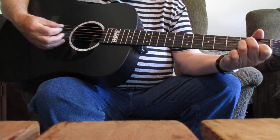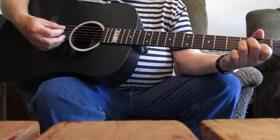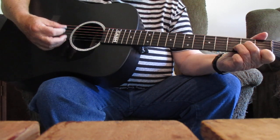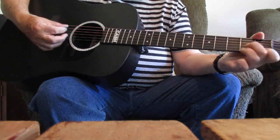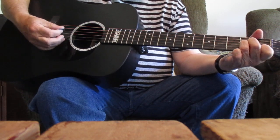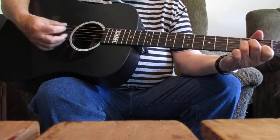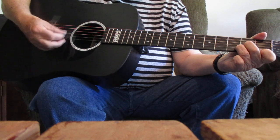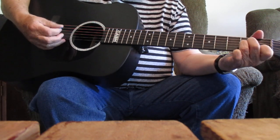I'm just a poor wayfaring stranger. Traveling through — there's your D minor right there. This is where some land back to the A minor. There'll be no sickness, toil or danger. In that bright land — D minor — to which I go, back to A minor.